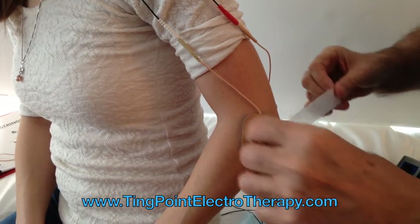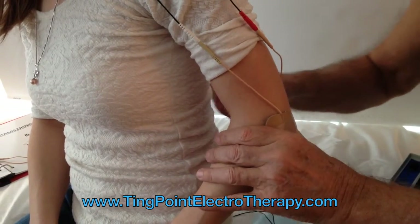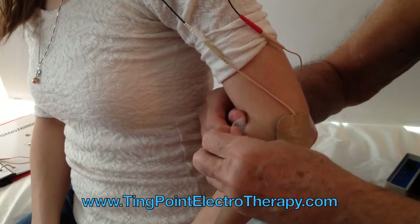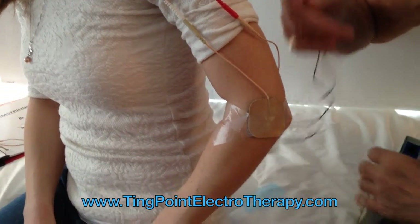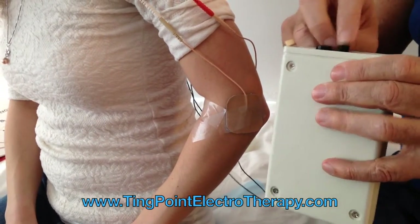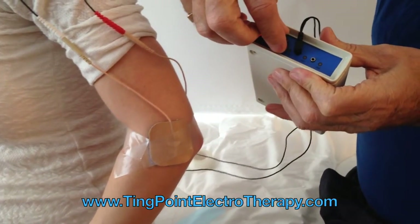Some people purchase an elbow wrap to do this, but we're using tape. The average person cannot afford a lot of wraps, so if you plug it into the machine and turn it on, you'll see the lights flash.